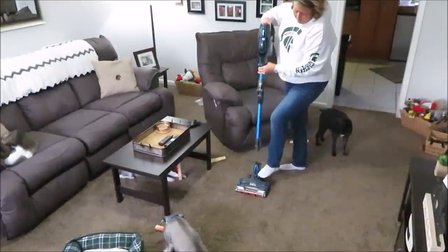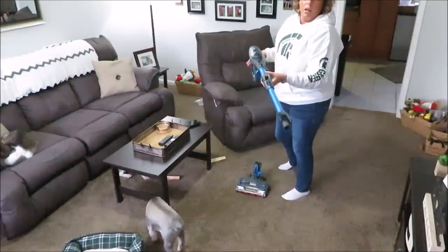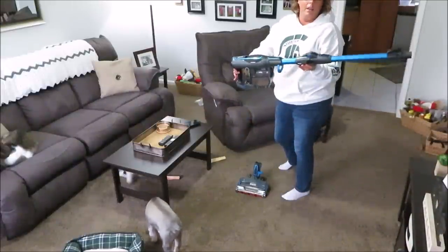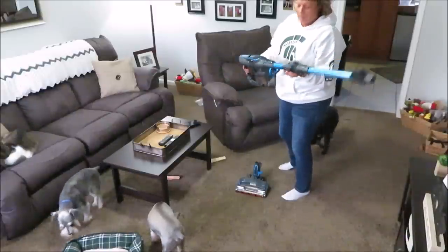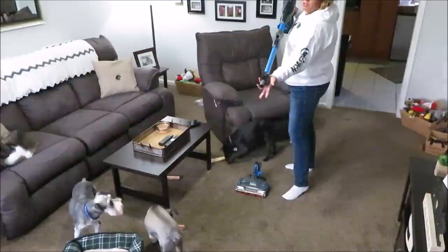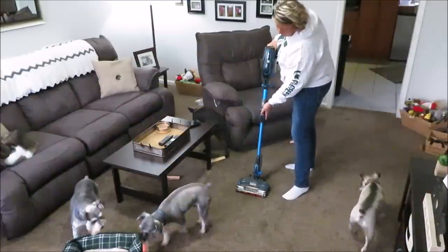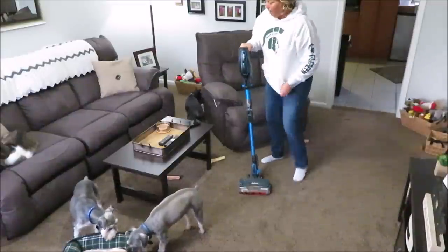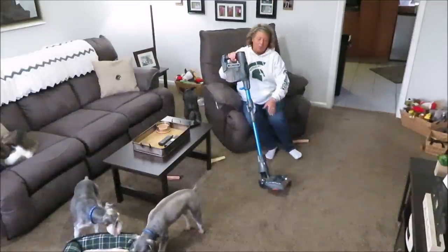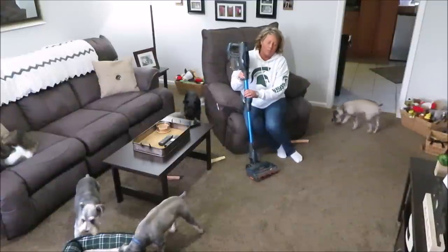You can also click a button down here and you get a longer wand, so if you want to get cobwebs or vacuum up high you can. I haven't used that feature yet. There are also little attachments that come with it - they're in my closet, I haven't used them yet either.